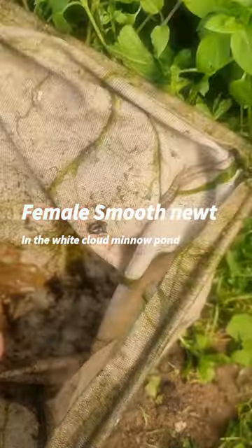I've just caught a female. I'm going to put her in this tub just so you can have a look at her. I'm pretty sure it's a female because she hasn't got balls.